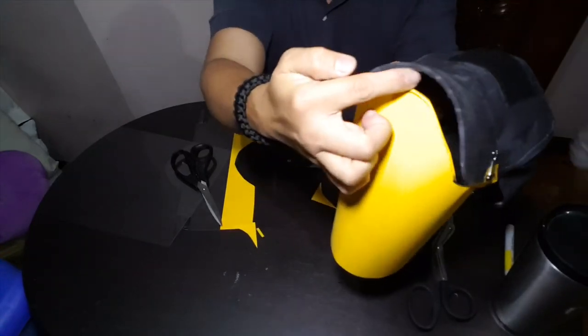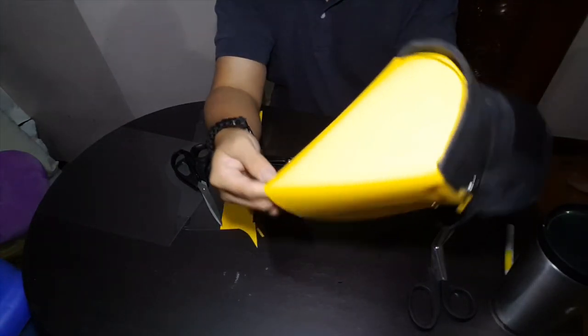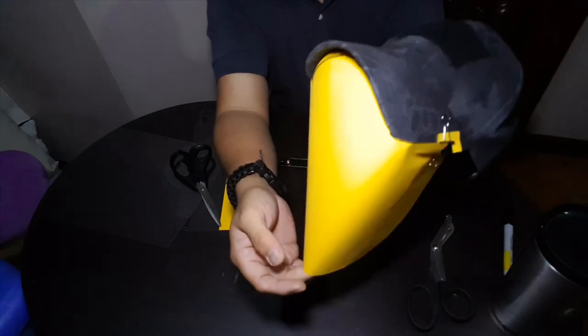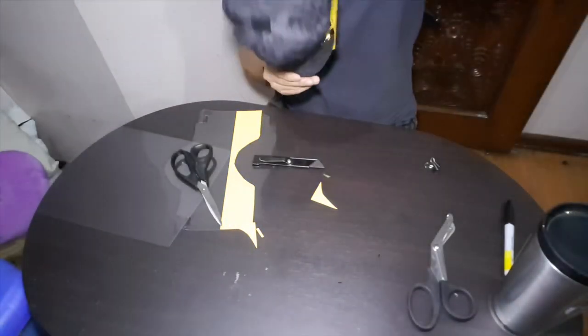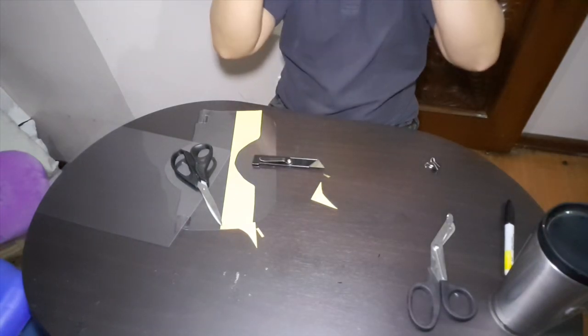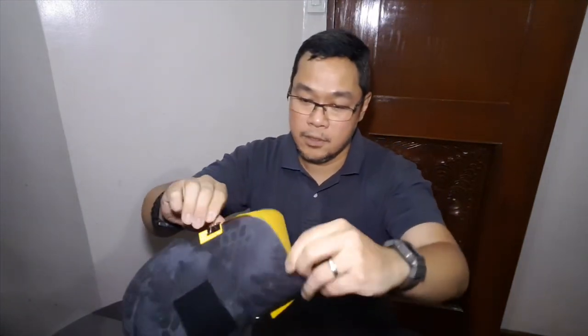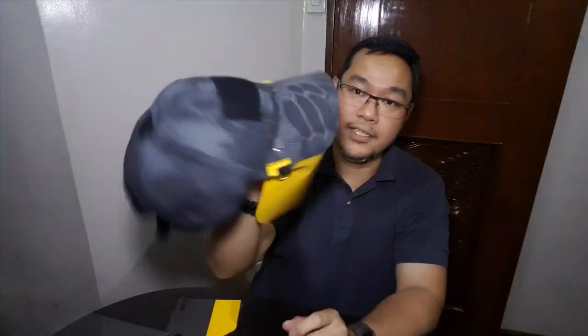The arch should be almost flush against the brim of your cap. Let me put this on just to show you — the kids are laughing at me because I can't see through. As you can see, the face shield covers the side of the face and all the way down. And that's it — that's your DIY face shield.